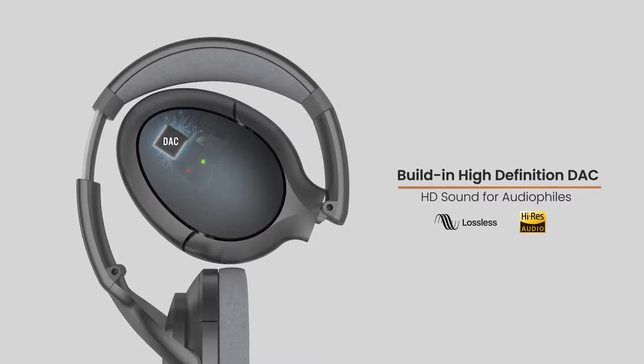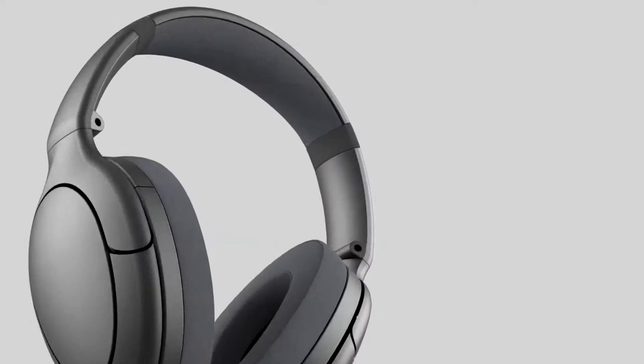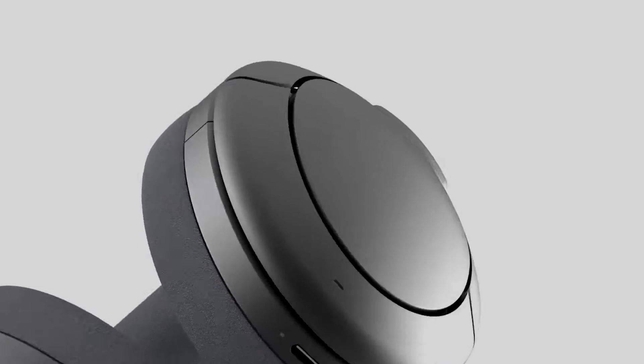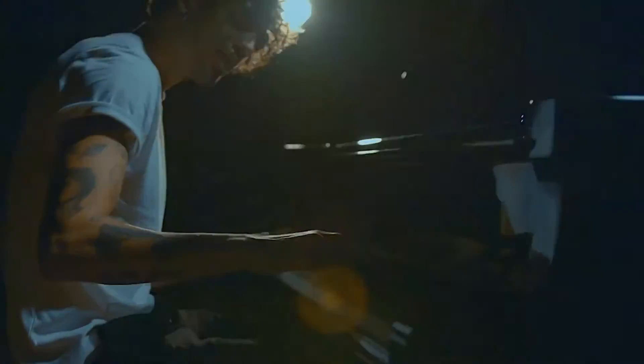And for audiophiles, we have built in a state-of-the-art 24/96K digital-to-audio converter. Simply connect your phone to TITUM using the provided USB-C cable, and your phone will recognize TITUM as a high-definition audio device, ensuring the best quality listening experience possible.